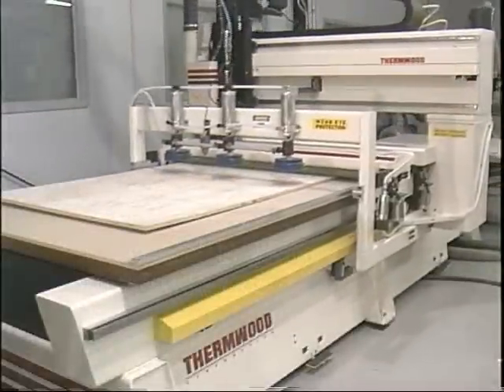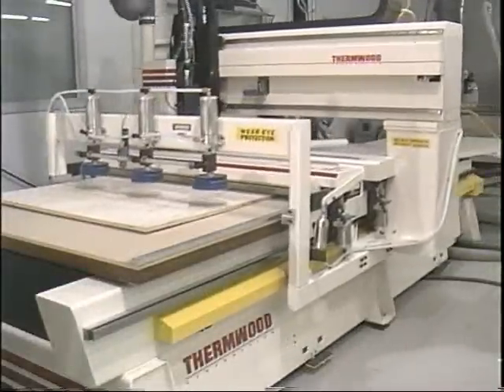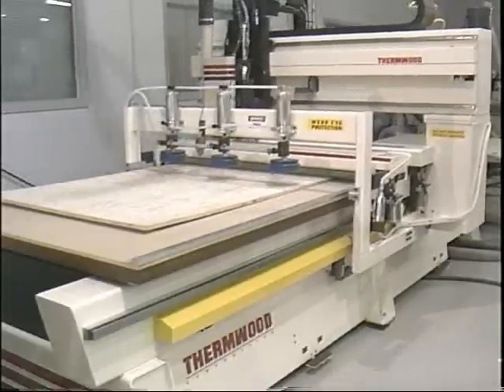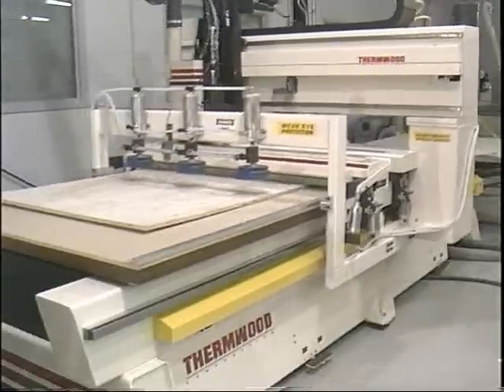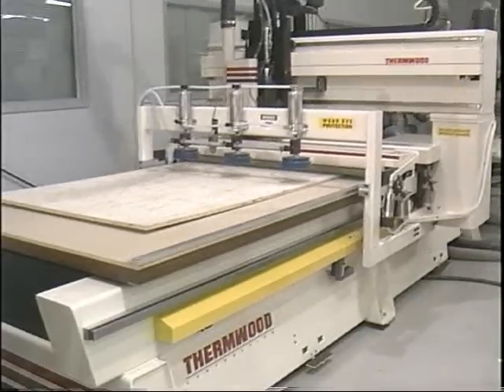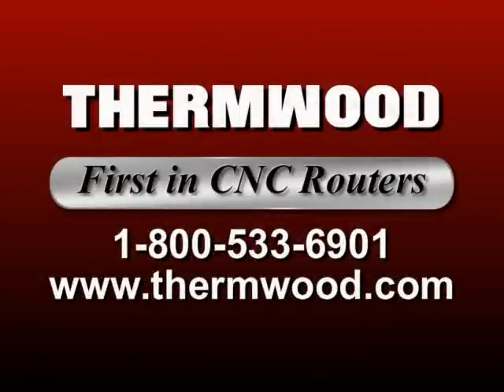Equipped with roller hold down and automatic load and unload systems, the Thermwood Model 53 is your best choice for industrial production of nested parts. It cuts at high speeds, requires one operator, has immediate program changeover, and is capable of continuous industrial production. Thermwood machines and systems are versatile, reliable, and accurate. If you don't believe it, send us your part, visit the demo lab, and we'll prove it. We're Thermwood Corporation, and we're FIRST in CNC Routers.